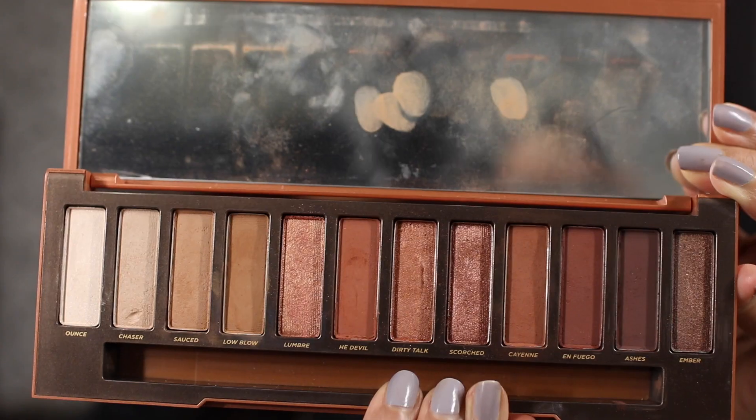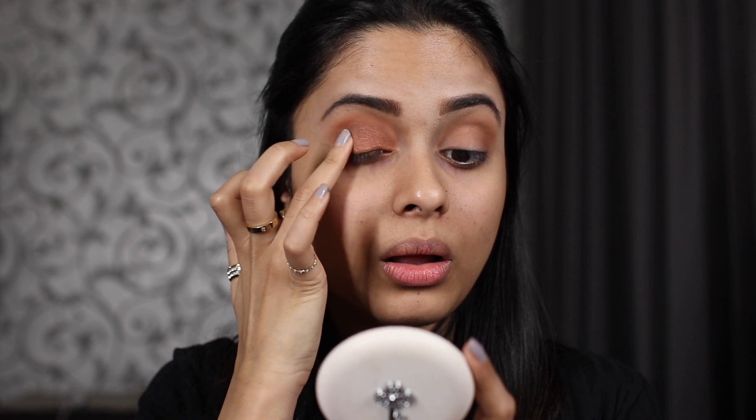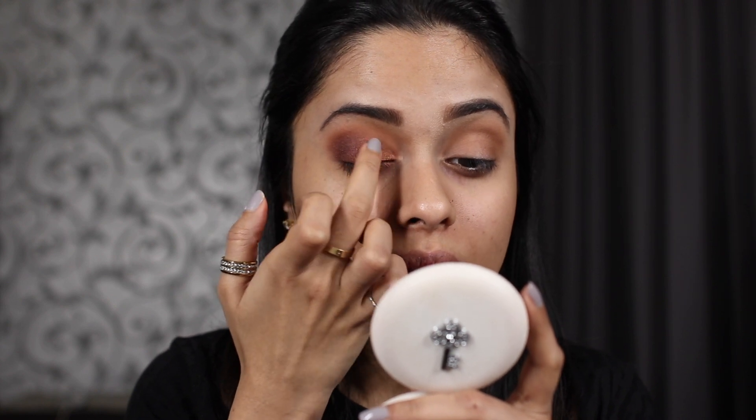That's a decent job! Now I'm going to put this sparkly shade all over my eyelid — this shouldn't be a problem because I always use my fingers for glittery shades anyway. I'm being careful not to go above my crease. For the outer corners I'm using a dark maroon shade on my ring finger, stamping it in and blending it into that glittery shade. If the intensity of the sparkly shade diminishes, just go back in and add a little more.